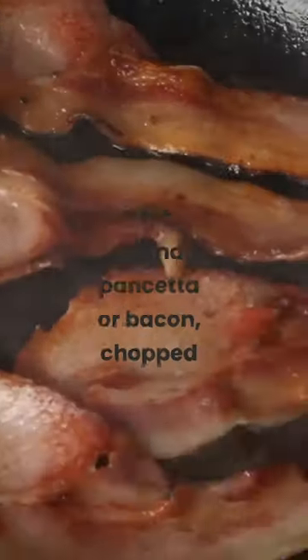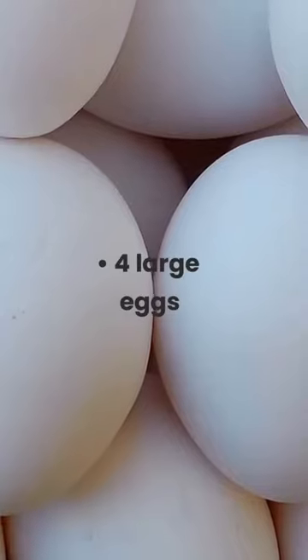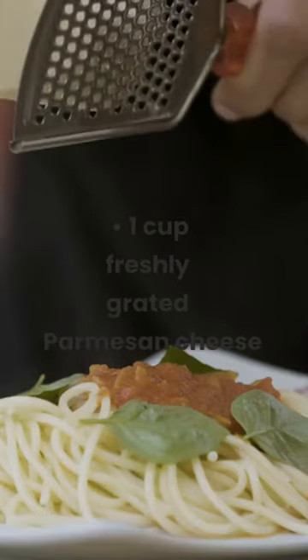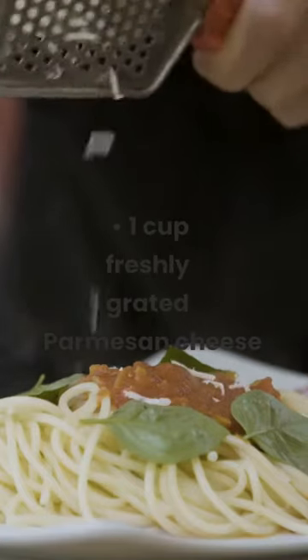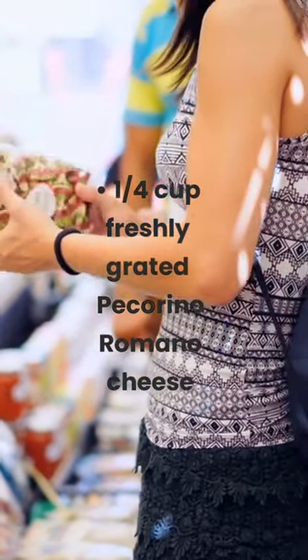1 pound spaghetti. 1 and a half pound pancetta or bacon, chopped. 4 large eggs. 1 cup freshly grated parmesan cheese. 1 quarter cup freshly grated pecorino romano cheese.